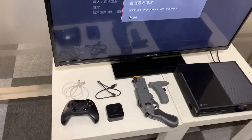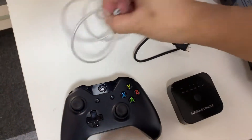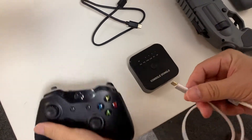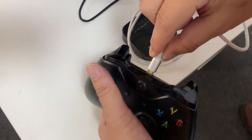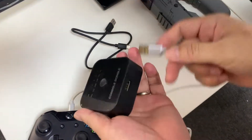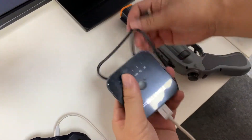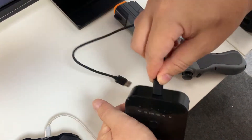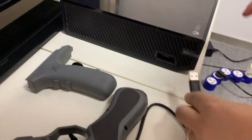First of all, we are going to set up the console and the dongle. We will use this USB cable — a mini USB cable — plug into the original controller, and then plug into this dongle. Then use this type C cable, plug into the dongle, and then plug into the Xbox One.